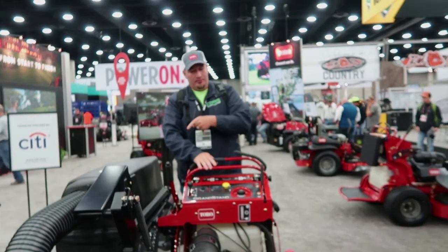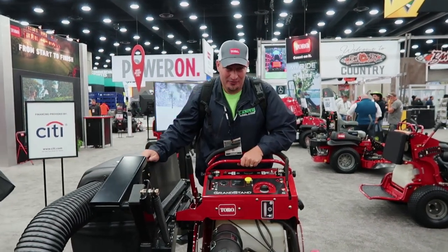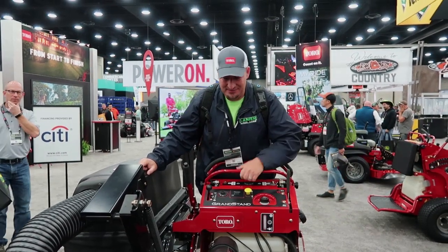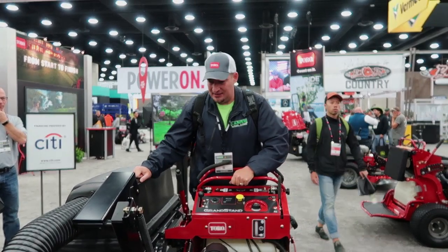This thing is going to be great. I may actually think about getting one of these because I know I hate leaf season, and with leaf season being here, this could be a game changer for me.